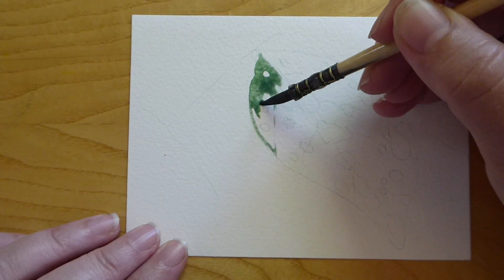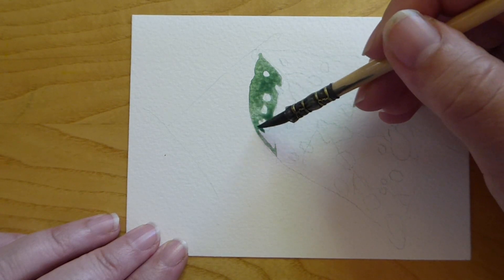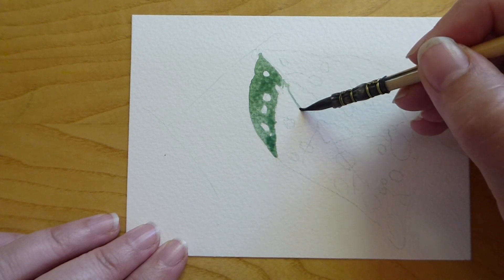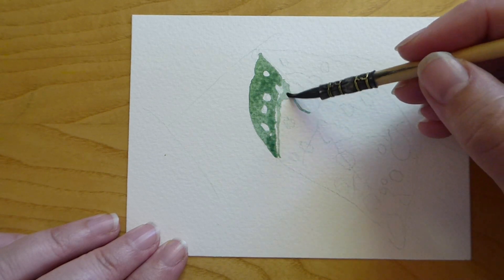Today I want to break down the technique for you. This is not necessarily for beginners, but I do think that if you follow these steps you can definitely start to get better at watercolor water droplets. Remember, watercolor painting is all about experimenting and practice.